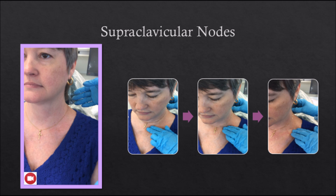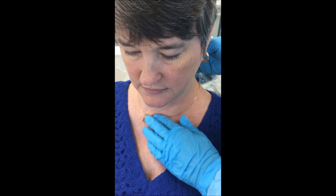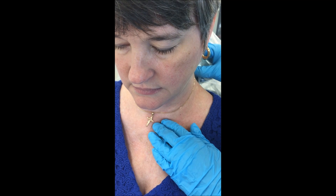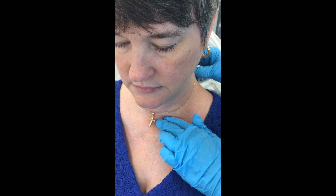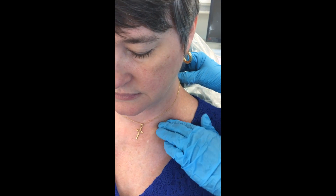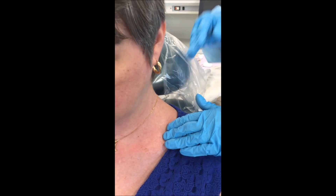The supraclavicular lymph nodes are felt by tipping the patient's chin down slightly to relax the muscles in her neck. Use your index and middle fingers to apply circular compression in the area above the clavicle. Palpate the supraclavicular nodes on the other side of the neck in a similar manner.